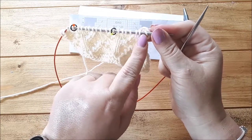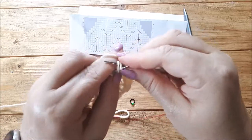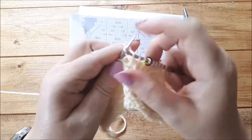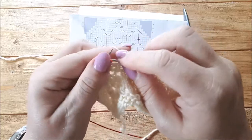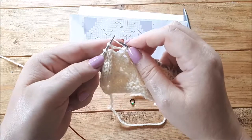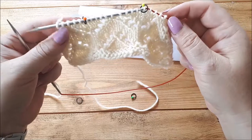Knit two, SSK, then knit to the marker and do my pattern repeat between the markers. If I'm going too fast you can just pause whenever you need to - I just want to focus on explaining exactly how the shaping works rather than knitting every single stitch slowly. Knit to the last four stitches, knit two together, knit two. So now I'm going to do the wrong side row - just purl to the end - and then I'm going to show you what to do when we're increasing.